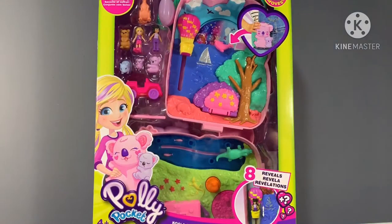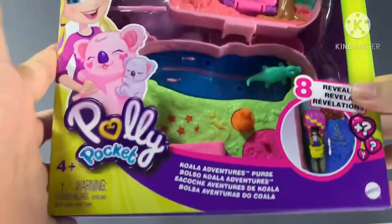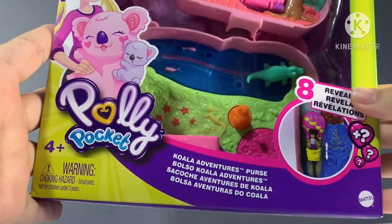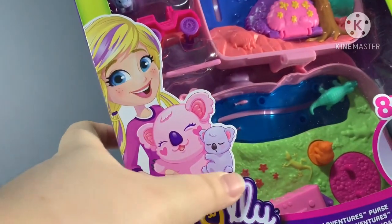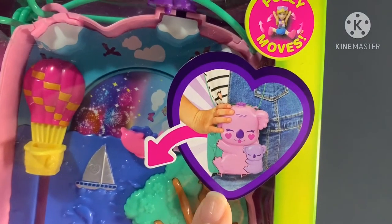Hello friends, welcome back to Not Enough Toys. Today we are looking at the new Polly Pocket Koala Adventures purse. Just look at Polly with the koala base. This is the latest in the sling bag collection.